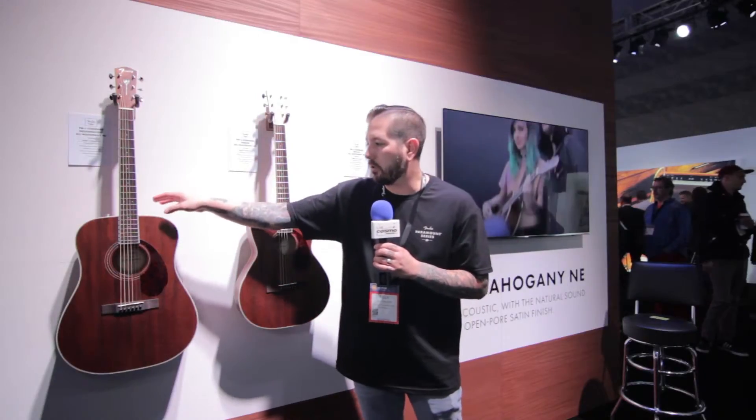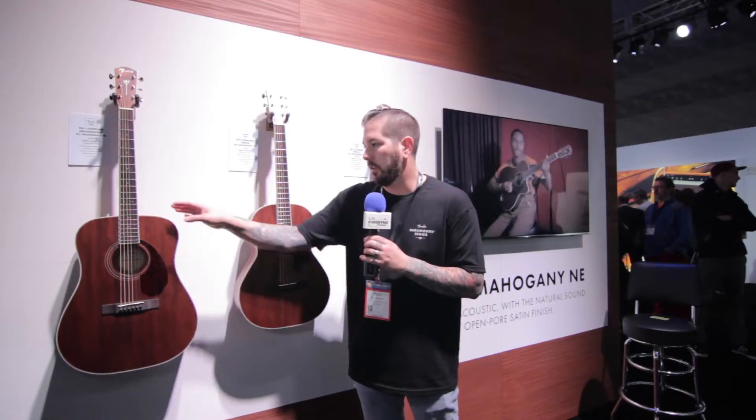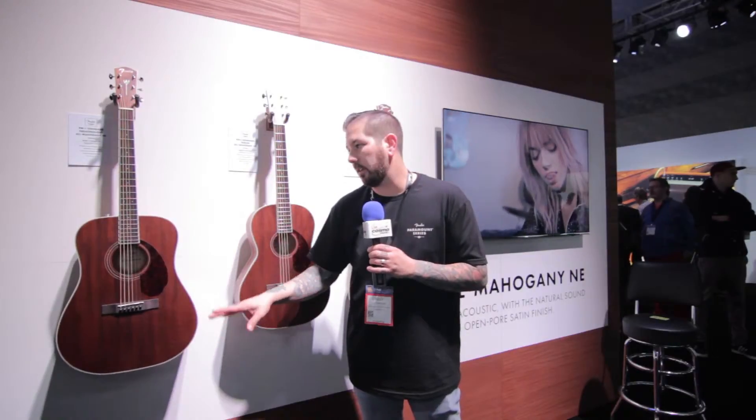The other key feature on here is we went with an open pour finish. Different from what our other Paramounts offer in gloss, this is an open pour. Since we were doing mahogany, we chose to go open pour — allows you to get rich, warm, organic tones all the way through. It sounds really, really amazing.